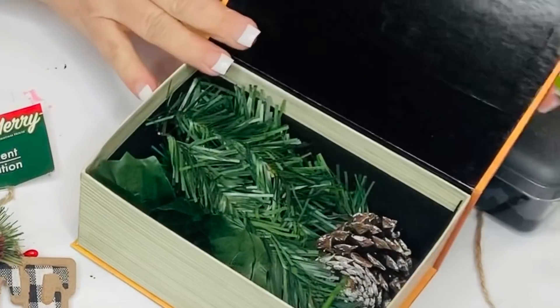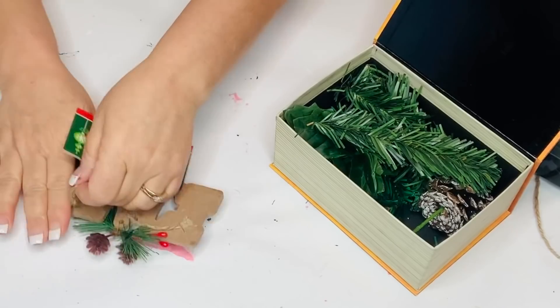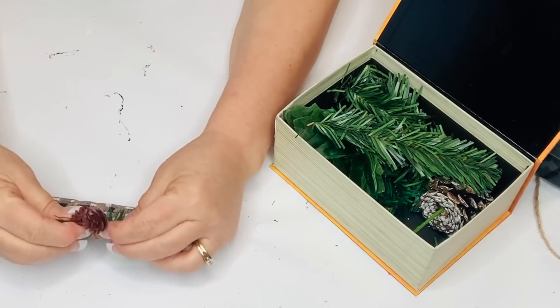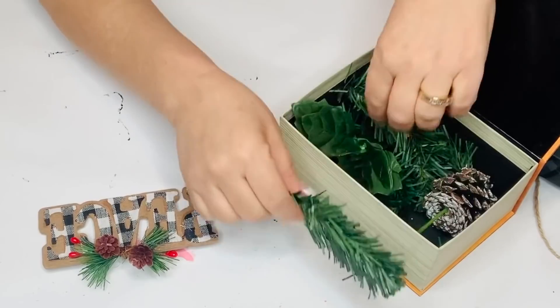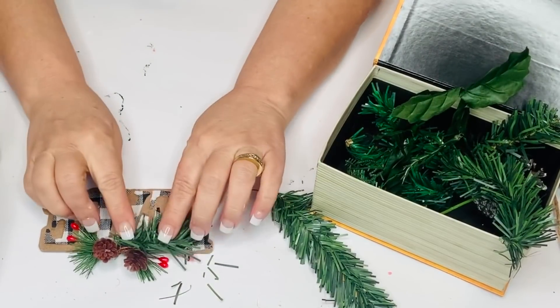Something I always do is keep together my greens that I've cut off of different projects — you always end up needing those to embellish and make a piece more full or just give it some Christmas flair. So that's what I'm going to do with this ornament and attach it to the front part of my tray.